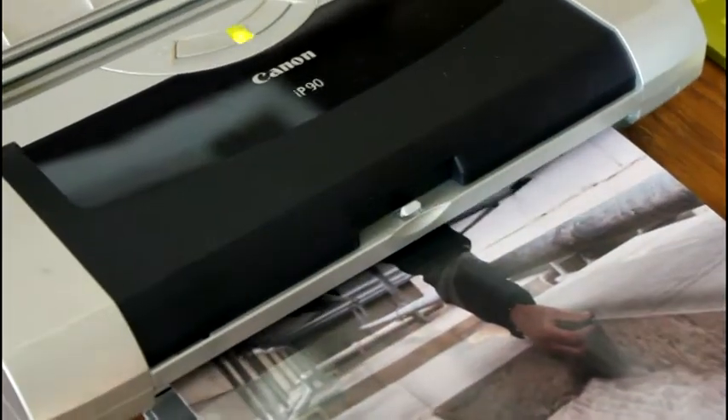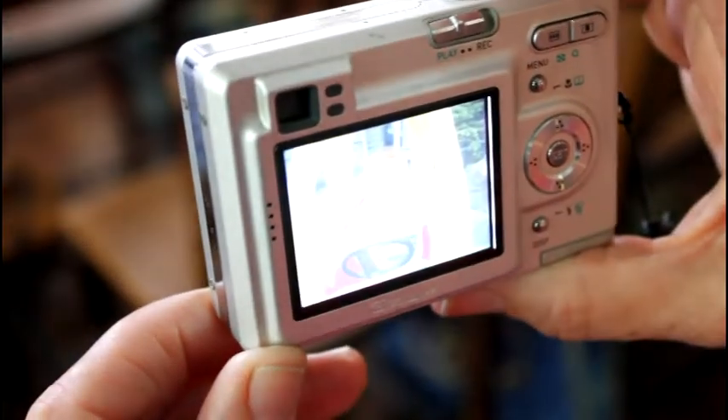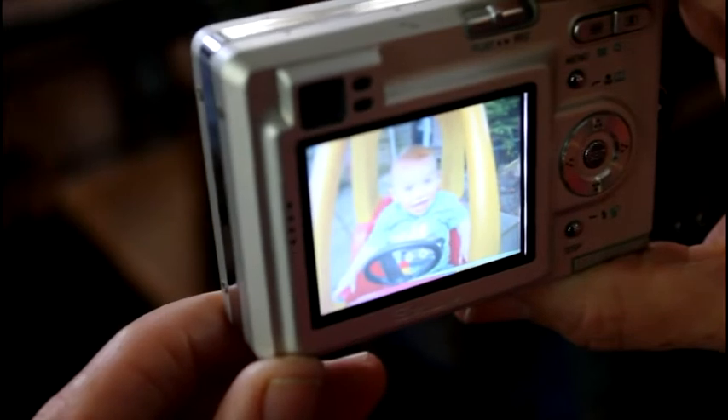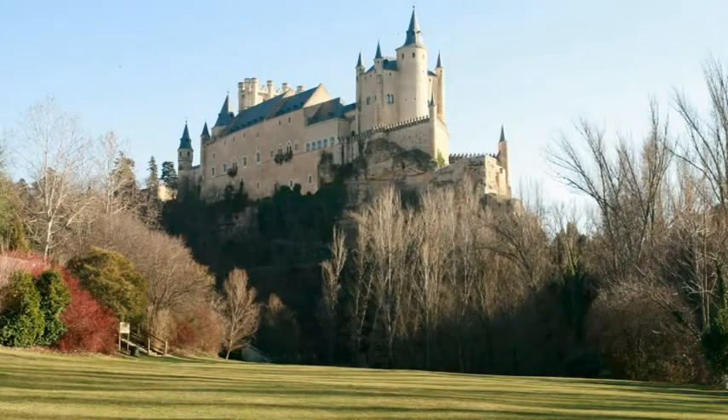I've learned how to focus, how to look for the right backgrounds, and in fact I'm really quite pleased with some of the photographs that I have taken. We're having an awful lot of fun here and the projects are really quite exciting.